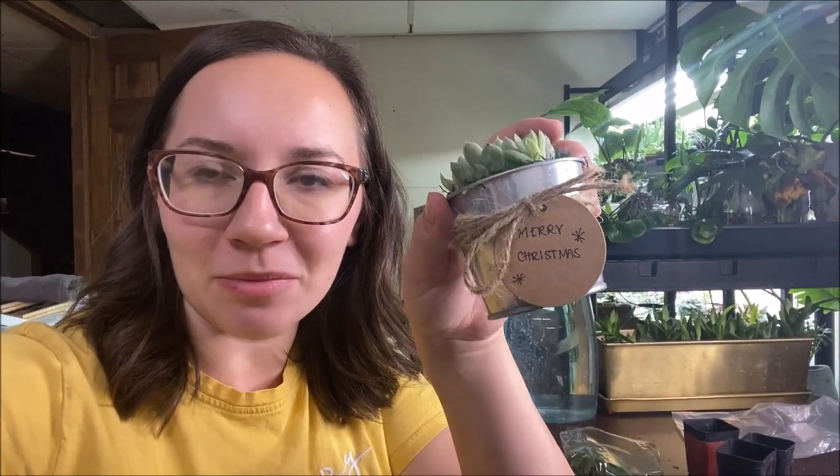That is all I have for you guys today. Thank you so much for watching. I think these turned out so perfect and so cute and I can't wait to give some to my friends and family this year. If you're interested, I will include a link down below with everything listed from their webpage. They're awesome to work with — I love their plants, it's amazing quality and I've never had a bad experience. Definitely go check them out, give this video a thumbs up as it really supports my channel, and I will see you guys in the next video. Bye!